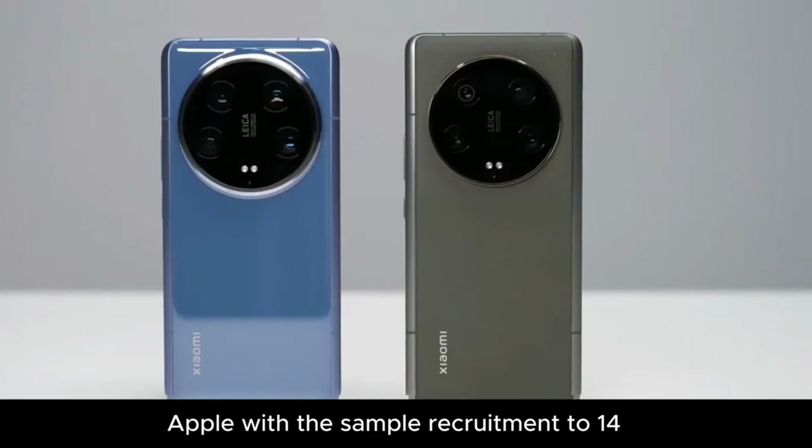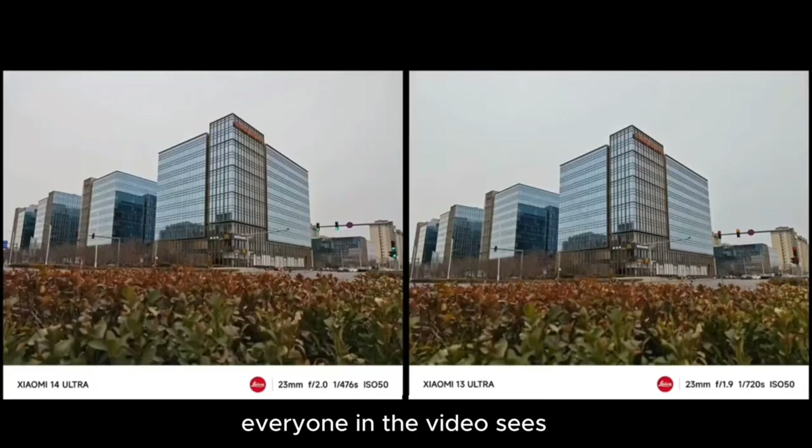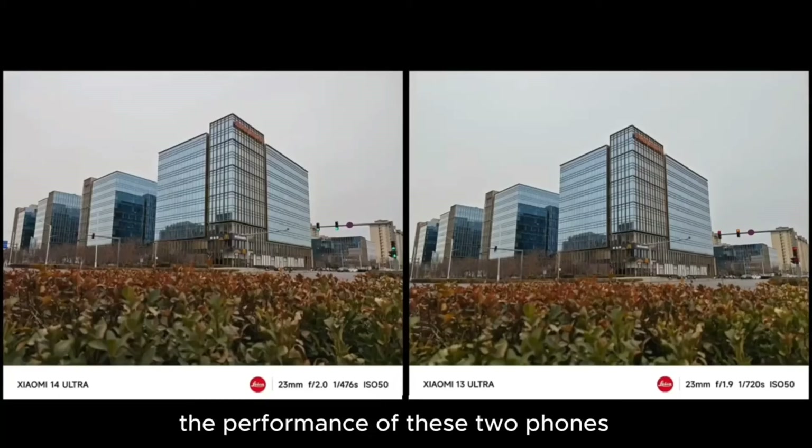Using the telephotos as nature intended, you do get some nice crisp images, and the 14 Ultra comes with an AI enhancement feature which is implemented when you zoom in from a distance — but I'll talk about that later.